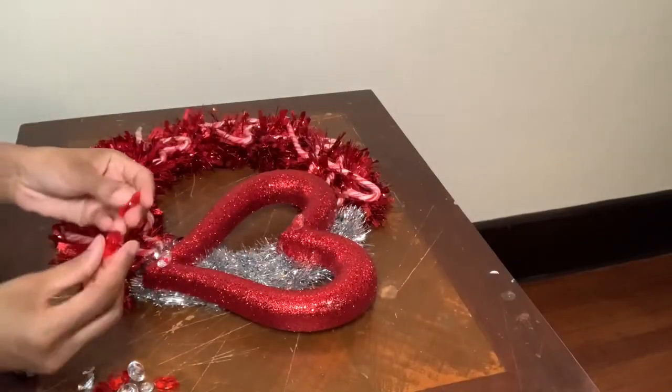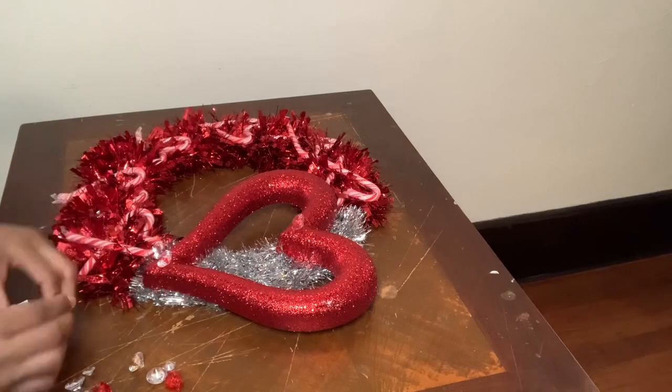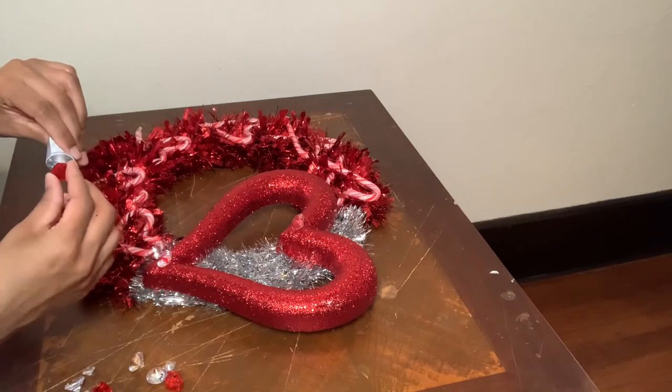Now I'm taking the red lips and hearts to decorate the silver part of my wreath.